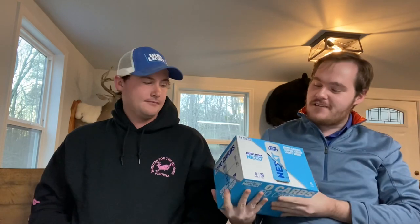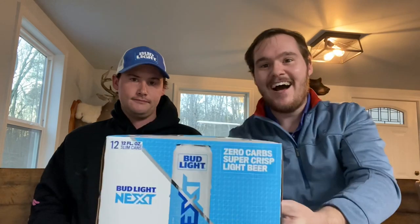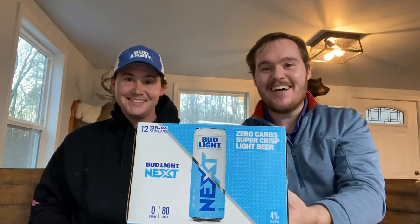Welcome back to Redneck Snack, where life is too short to be serious. Meet my twin — who you probably didn't know was my twin, and he probably didn't want you to know. We are here to review Bud Light Next, because we both need to lose weight. We both drink Bud Light, but he drinks a lot more. I hear it doesn't really taste like Bud Light, but let's figure it out.